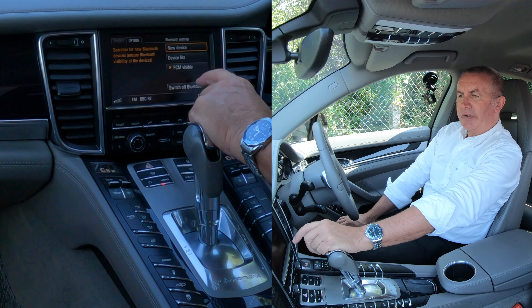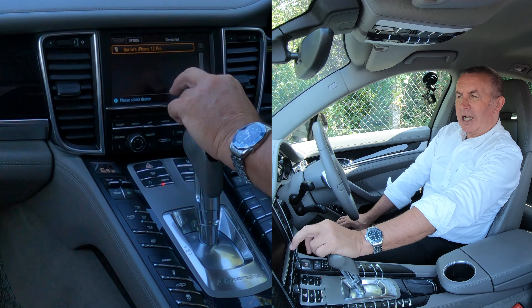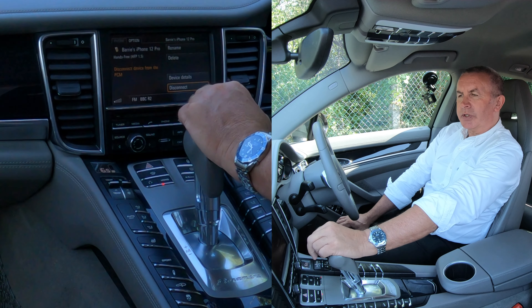New device, device list — we want device list. And you'll see there Barry's iPhone 12 Pro is highlighted. I need to now click on that to select it.